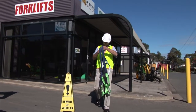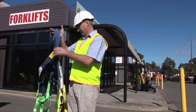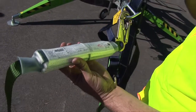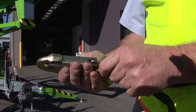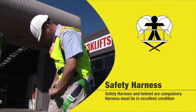A safety harness is often provided with the trailer lift and must be carefully inspected before use. There must be no visible damage, tears or excessive wear to the harness and it must be well within its expiry date. The locking clip must be in excellent condition and be of the double locking type. Never use a damaged harness or lanyard. A safety helmet must also be worn.